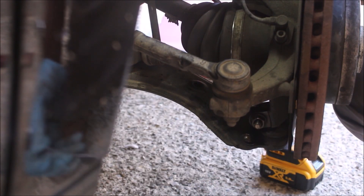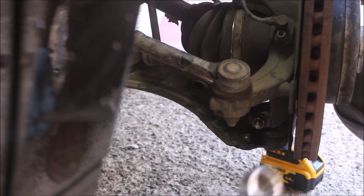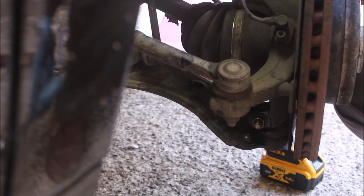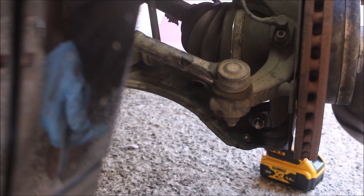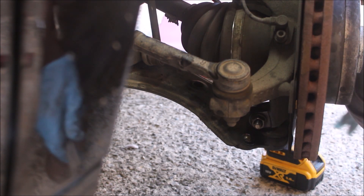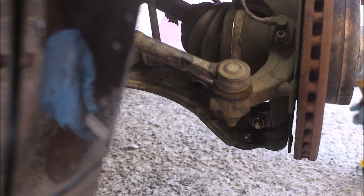For the ball joint, we do have a 16 millimeter socket over here — 16 millimeters — okay, on the impact gun again.